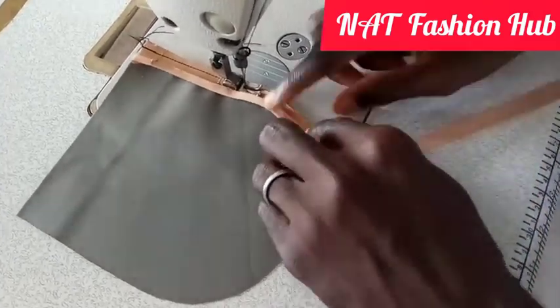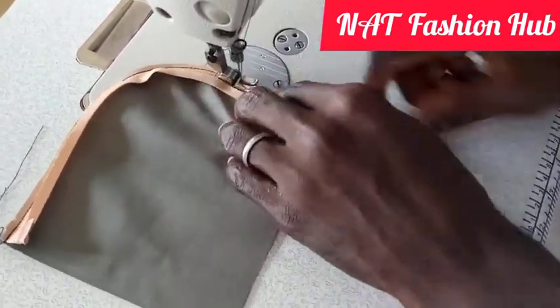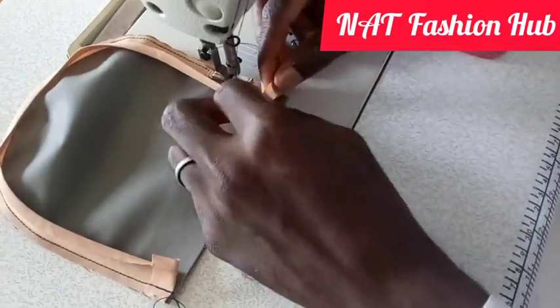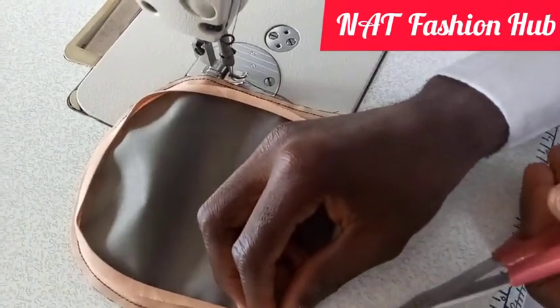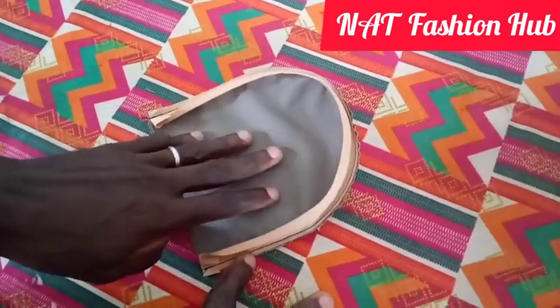I'm sewing just a quarter-inch allowance — not much at all, just a quarter inch. We did the same on the other side. We are now done stitching our pocket. The next thing for us to do is to turn these bias pieces to the other side.